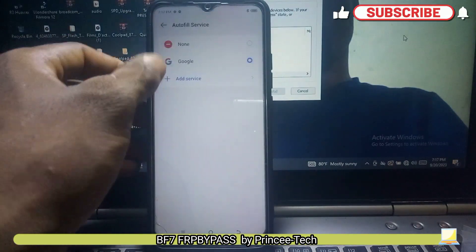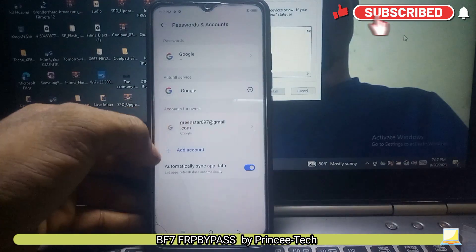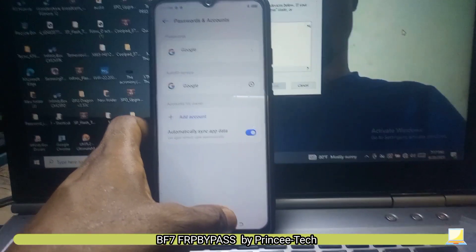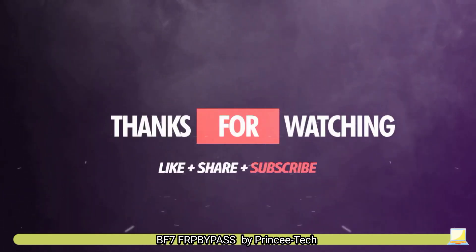Thanks for watching. Please don't forget to like, comment, share, and subscribe. We will see you later, bye.